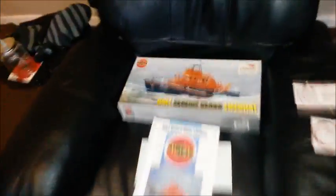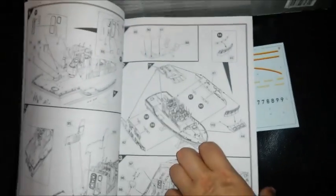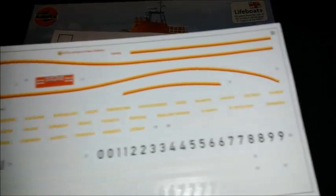Going over to my chair, you can see the instructions are fairly straightforward. Then you've got the decals. You can build this to various lifeboat stations around the UK and you get all the numbers — there are about two or three of the same ones, especially on the white.